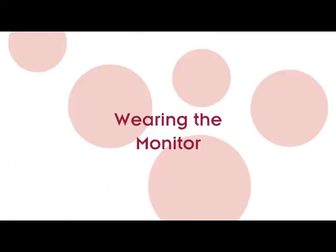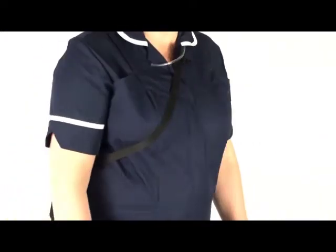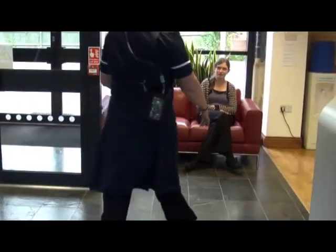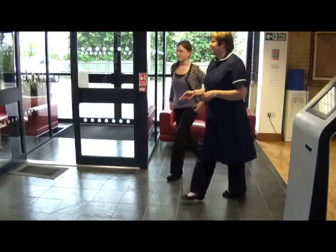Wearing the monitor. The monitor can be worn with a holder to ensure personal protection when handling N2O gases for environments like dental practices. The inlet tube is placed along the strap near the wearer's breathing space.